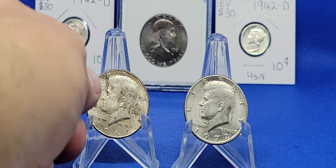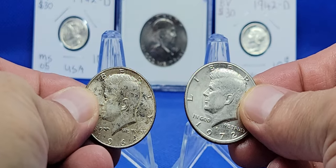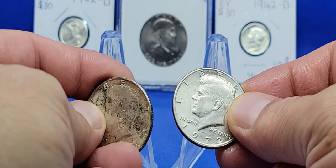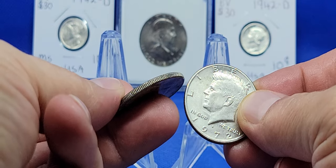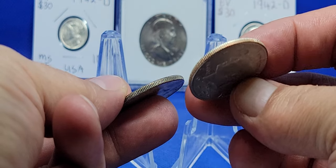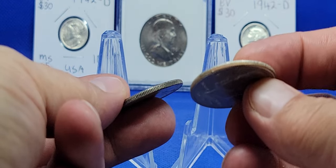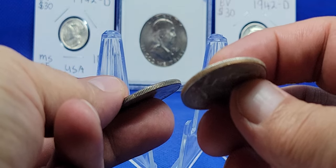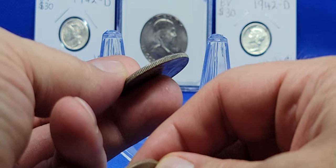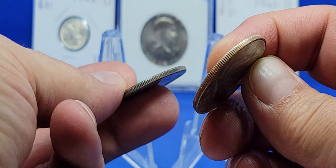Which one do you think is silver? Here's a quick way to tell — flip your coin. See that one color? Now let's flip this coin — two colors. This one isn't silver. I dropped the non-silver one; I'll keep that in the video. Two colors: not silver. One color: it's silver. The quickest way to check — a quick scratch test on the edge will tell you right away.